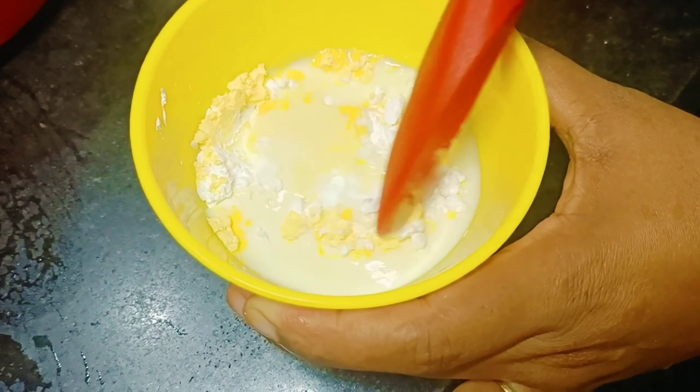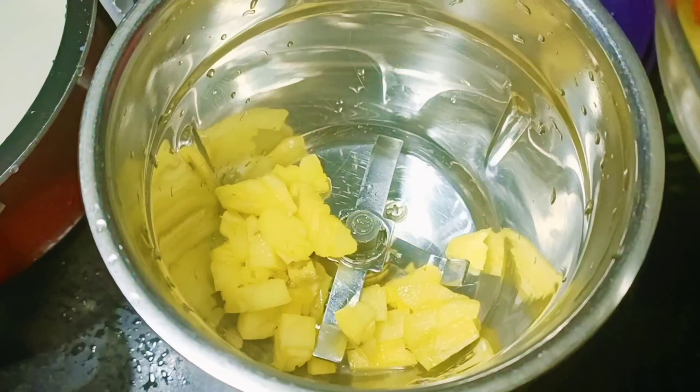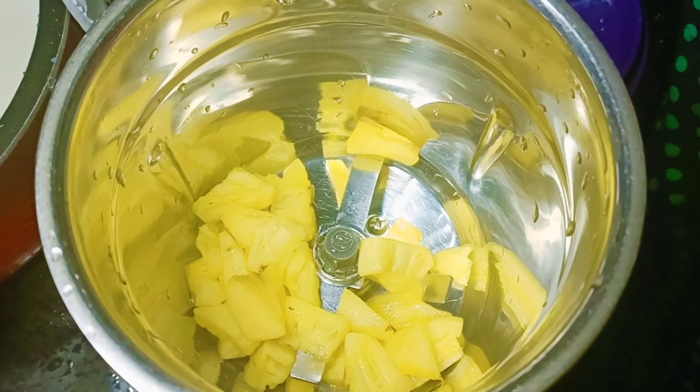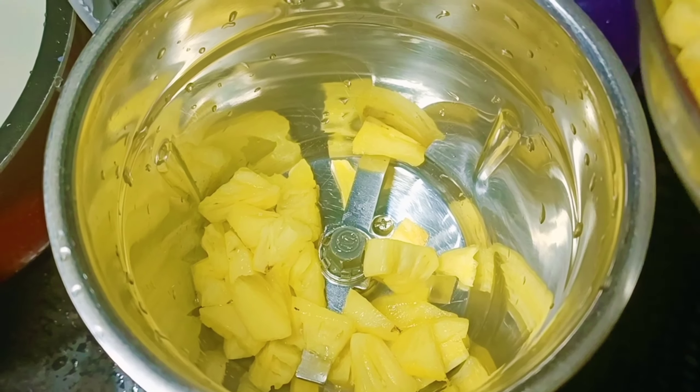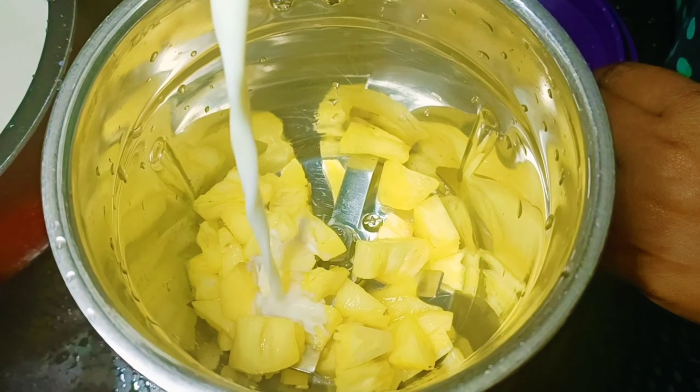Mix the pan and mix it in. Add 1 spoon of pan and mix it in. Add 3 spoons of pineapple juice.